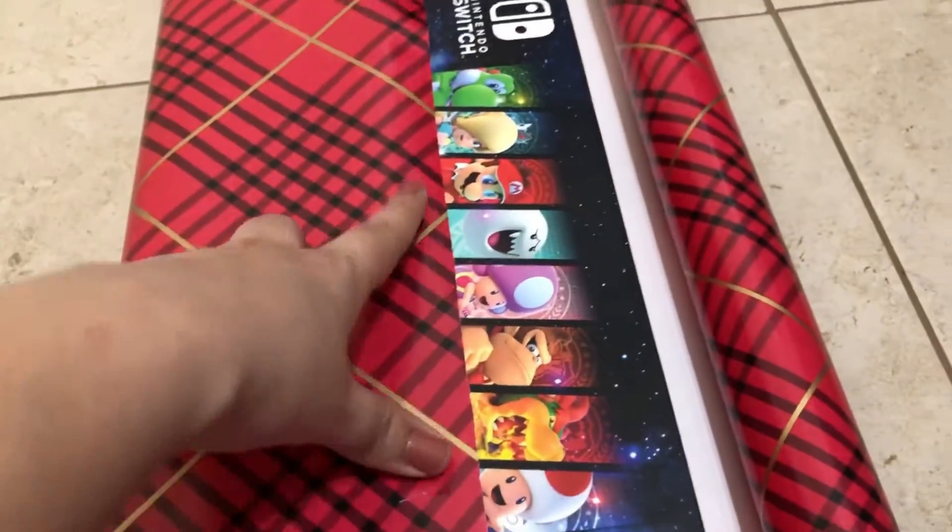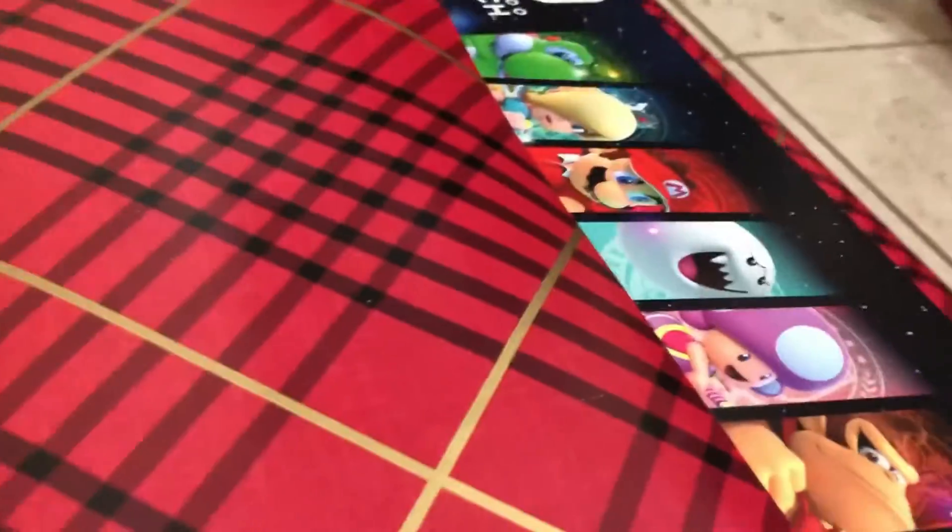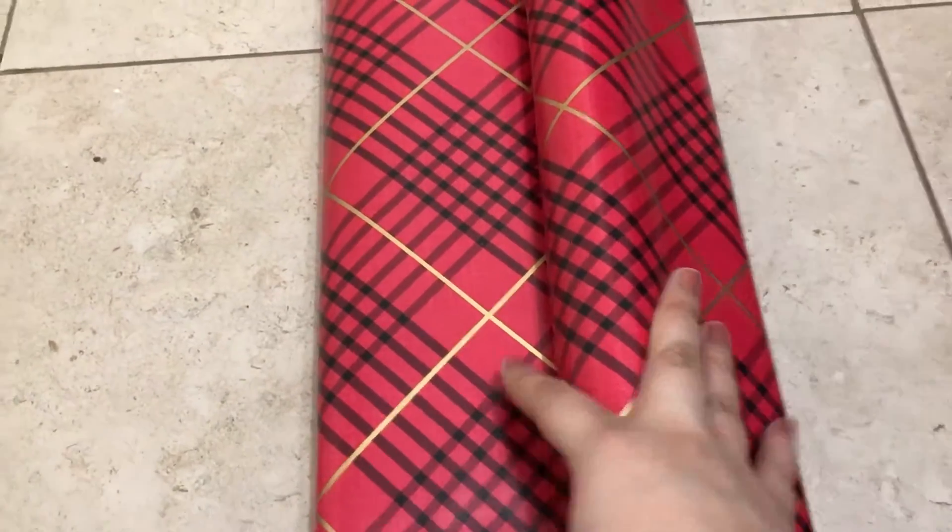And then we're gonna be cleaning some tape and then flipping this so you guys can see. Doing that and cutting down right there so that both of the ends meet.